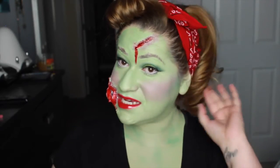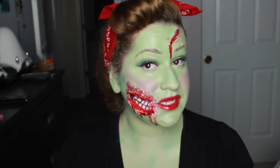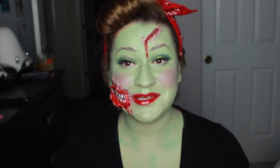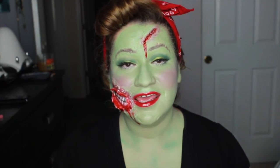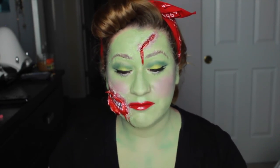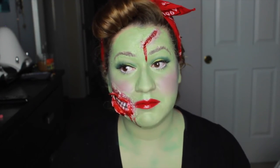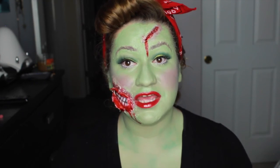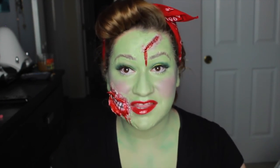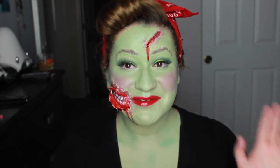Alright guys, that does it for my first Halloween tutorial! I really hope you like it as much as I did creating it — I think it looks so awesome. I'm so excited for Halloween and for more budget-friendly looks using store-bought makeup from Halloween stores. If you want to see more, give this video a thumbs up, hit that subscribe button, and I'll see you in my next video — bye guys!